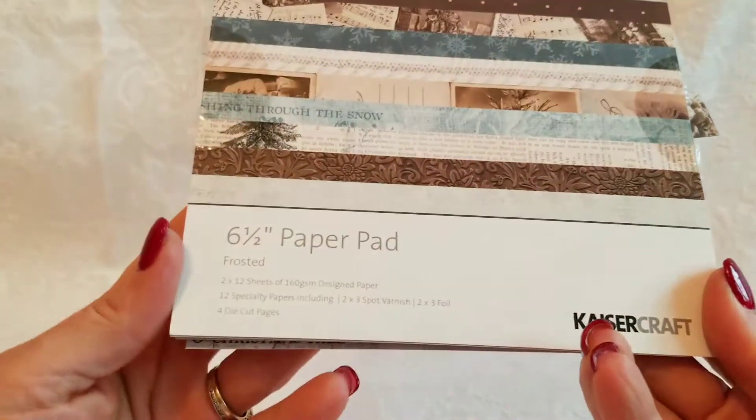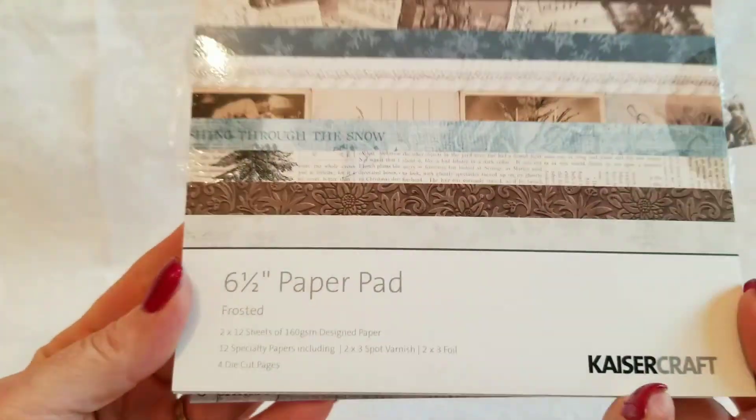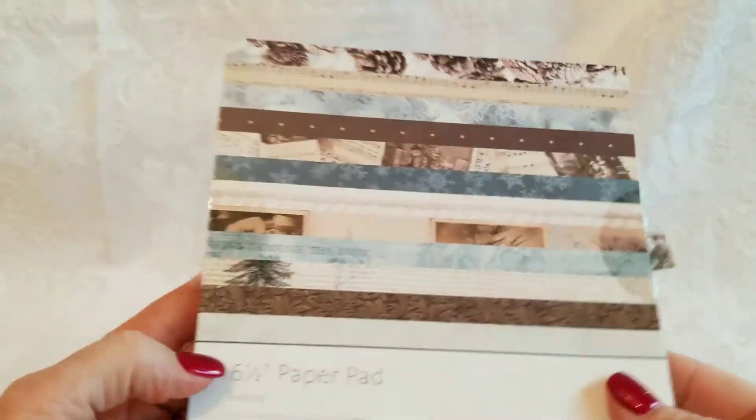Hey crafty people, I have another set of cards for you. I'm trying to find the paper collection that I used — here it is. It says Kaiser Craft Frosted, and I'm pretty sure this is from last year.